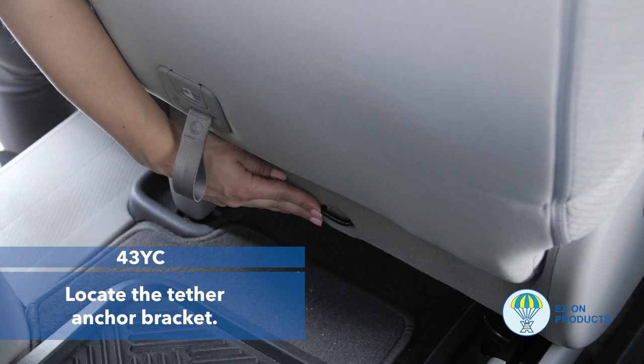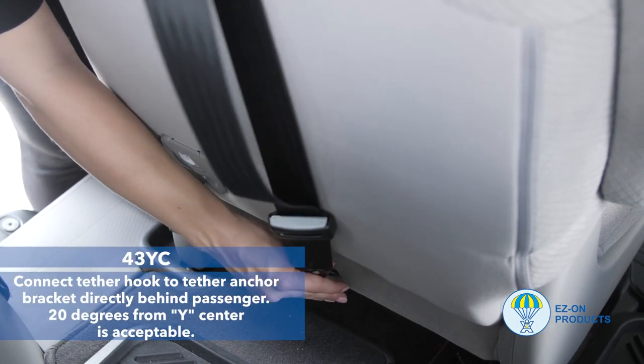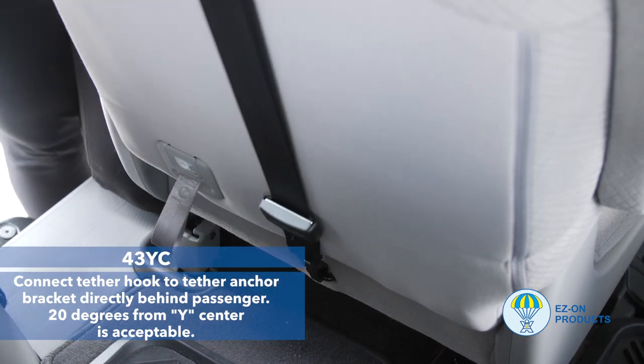Step 1: Locate the tether anchor bracket. Step 2: Connect the tether hook to the tether anchor bracket directly behind the passenger. 20 degrees from center is acceptable.